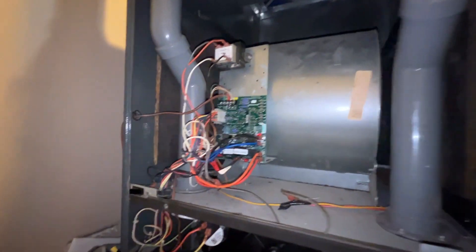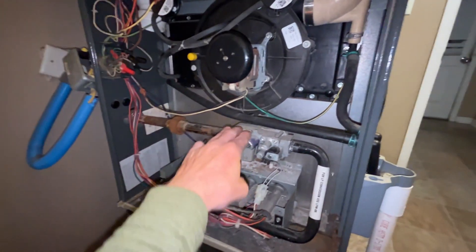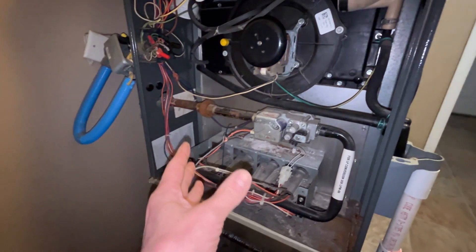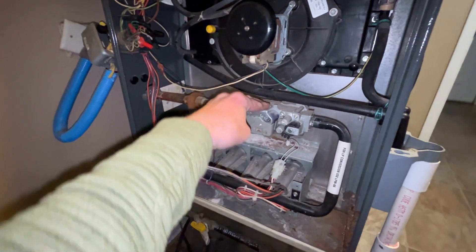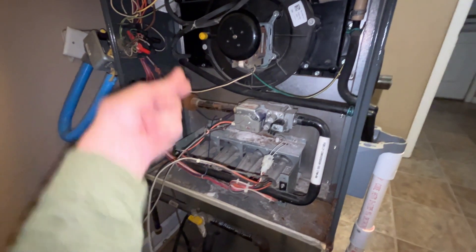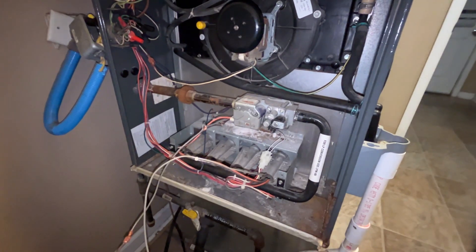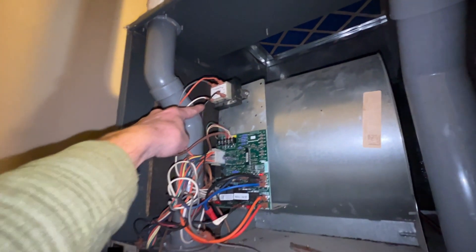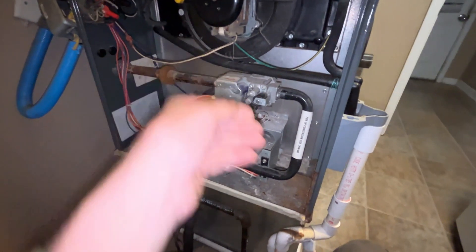Hey, I gotta post this video because it was a real head scratcher. We had a gas valve on this furnace that was not kicking on. When you hooked a voltmeter up to it, it was showing a 24-volt signal going to the gas valve. However, if you plugged it in and checked the voltage, the voltage would drop down to like nothing. If you were to bypass from the 24-volt transformer directly to the gas valve, the gas valve would open right up and you could hear gas come out.